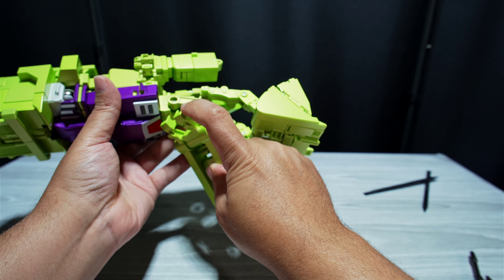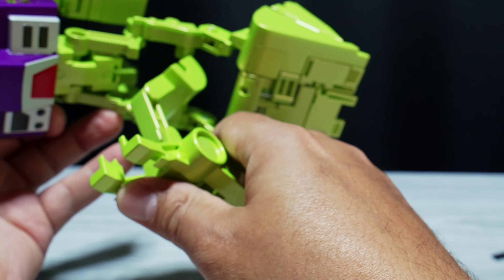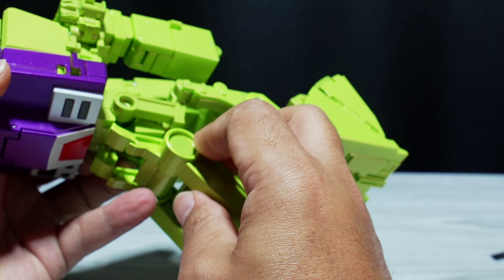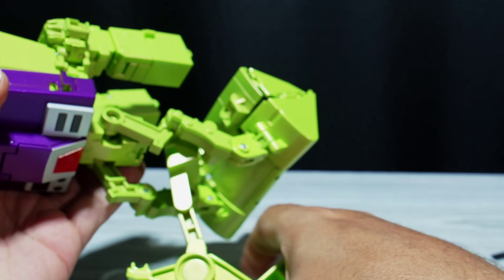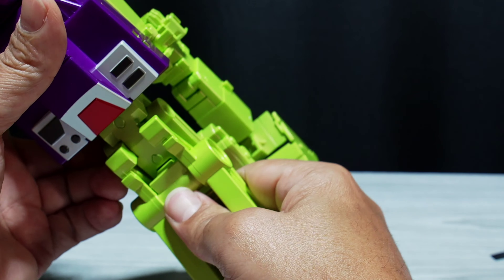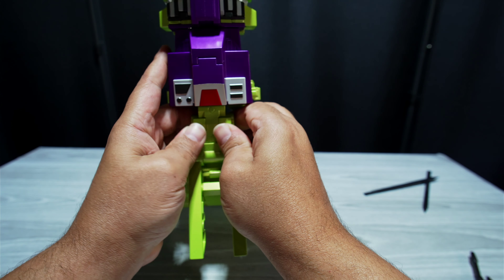Now we're trying to get these tires back in here. You unpeg them — they're pegged up here — so you unpeg them and then pull them back a little bit. Then you can move them down and flip this up. Do it as best as possible to get it around all of this stuff. As you're going, you're flipping this back down and then this will go all the way up in there as in robot mode. Move that out, flip this out at that little space right there, and flip these around.